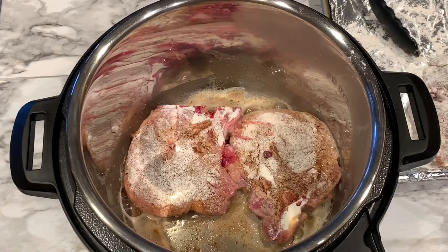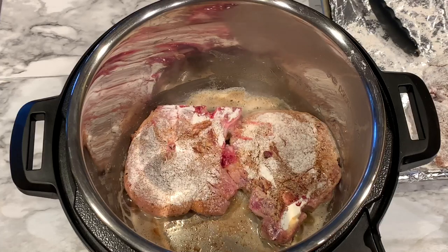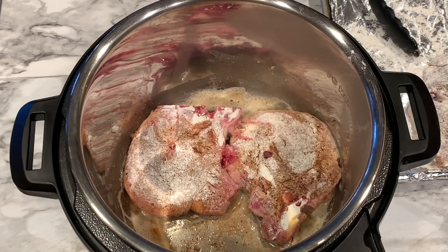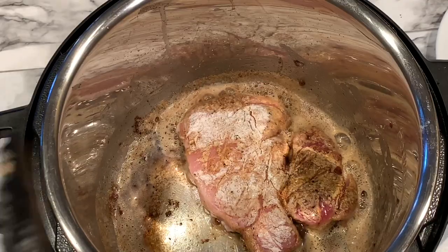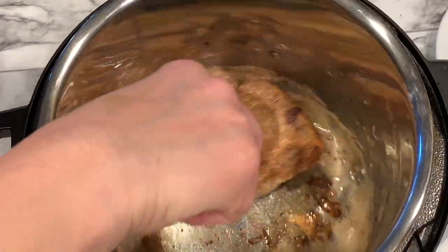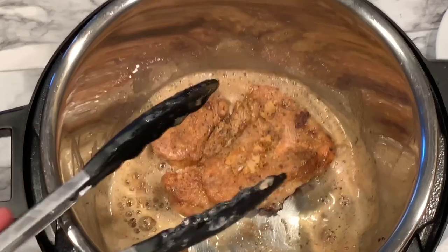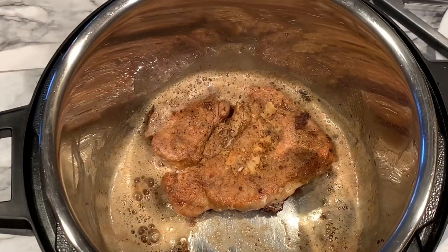I've put the pot on sauté mode, melted the butter, and now I'm browning the pork chops on medium temperature. You want to go low and slow — you don't want to burn them unless you like them that way. I like mine golden brown all the way through. As you can see, there's plenty of butter for both rounds of pork chops, even if you had four pieces.